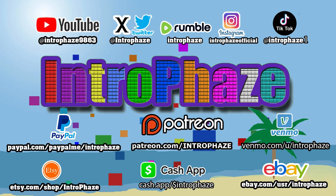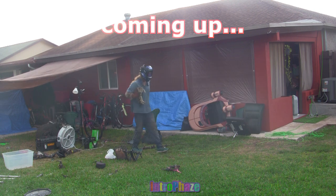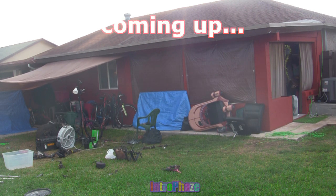What's up guys and gals, this is Intro Phase. Follow me on all these social media, like, share, and subscribe. In this video I'm gonna show you some safety tips.